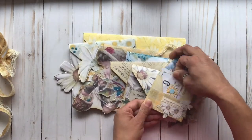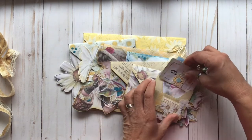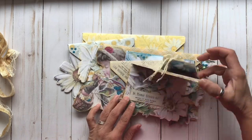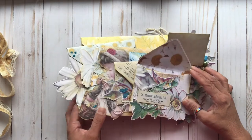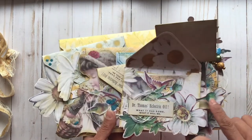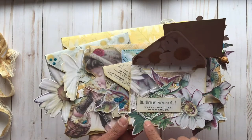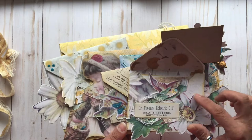Inside this pocket is a little embellished flinch card. Then this flips up to the next envelope, which has some of the pretty daisy images, and this one hangs over the edge a little bit. Some nice fibers and lace underneath there.